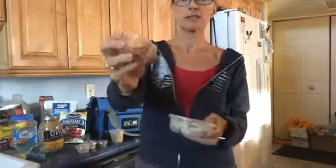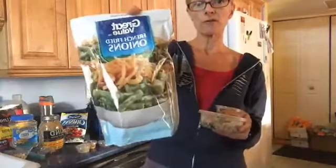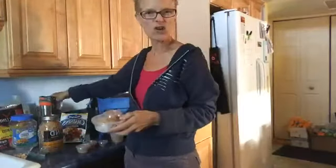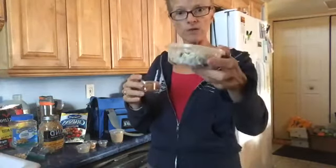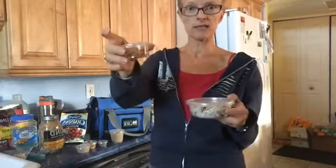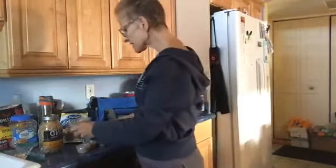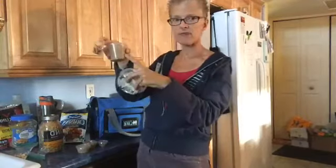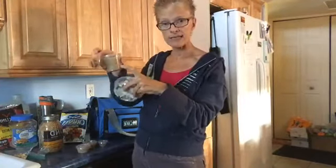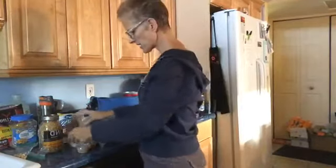The topping is a little two-ounce container of dried onions from Walmart - I just like the crunch. This is a five-ounce container for the salad itself. You can find these containers at Walmart, Target, the Dollar Tree, or a store called Smart and Final, and you can also order them online. So there is lunch and there is snack.